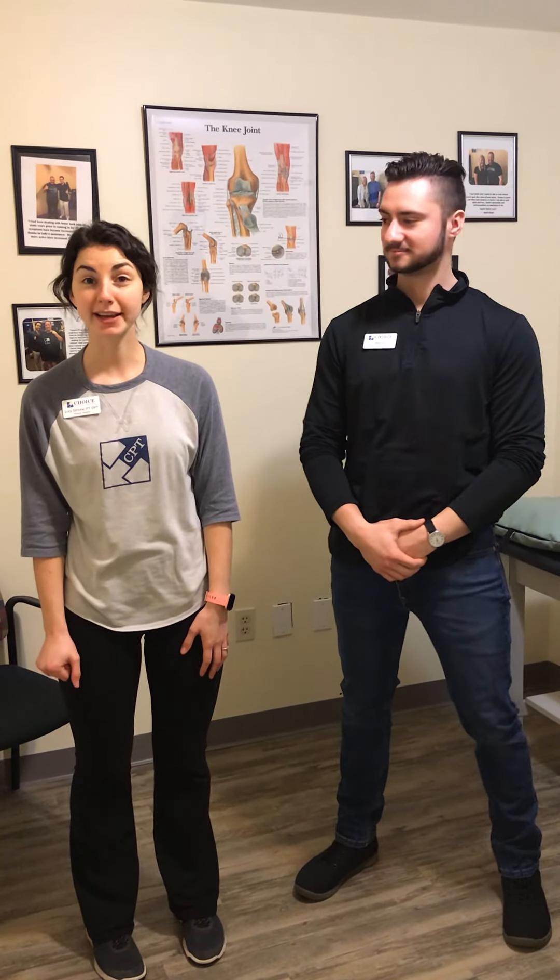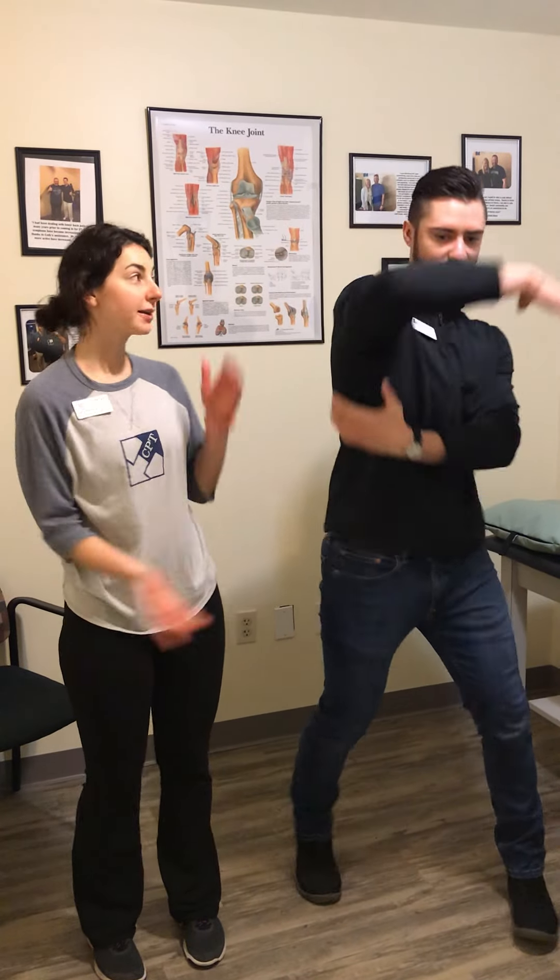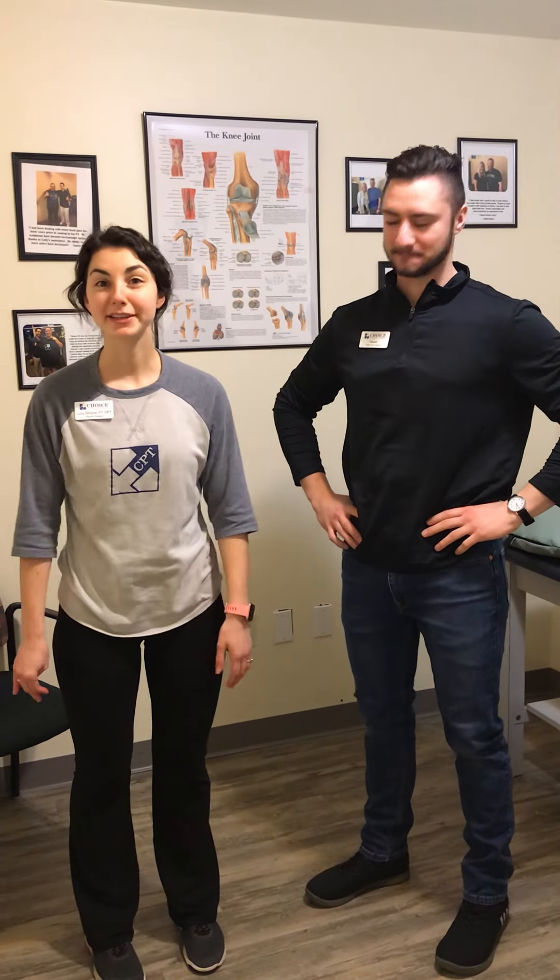Hey everybody, welcome to another episode of Fitness Friday. Today I'm going to be showing you an exercise for the shoulder to help with activating a muscle called the serratus anterior. We're here again with Mason, one of our patient care assistants at Choice Physical Therapy, and I'm Lucy, one of the physical therapists here.